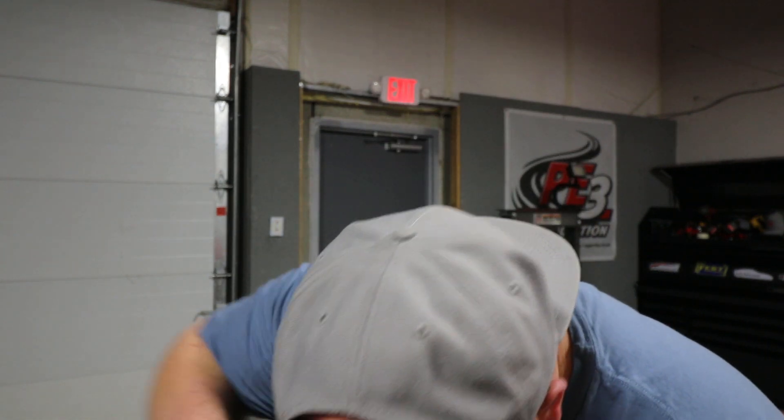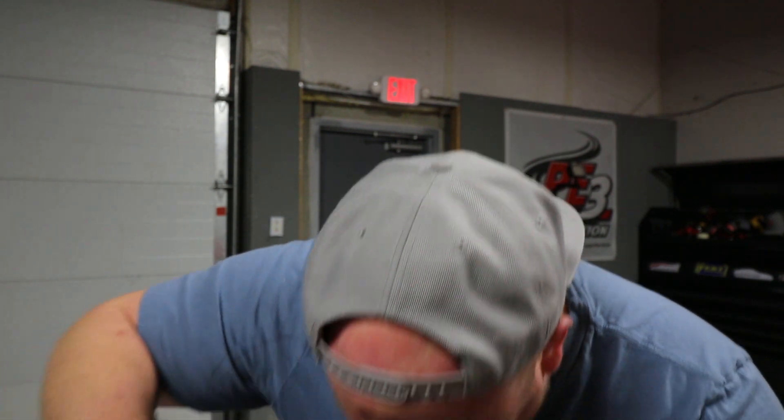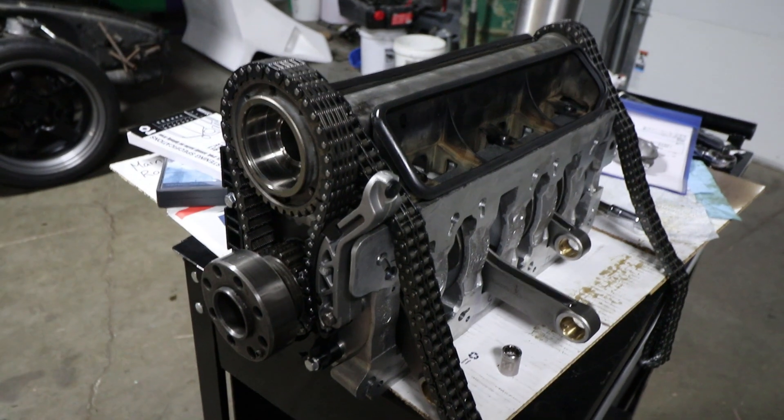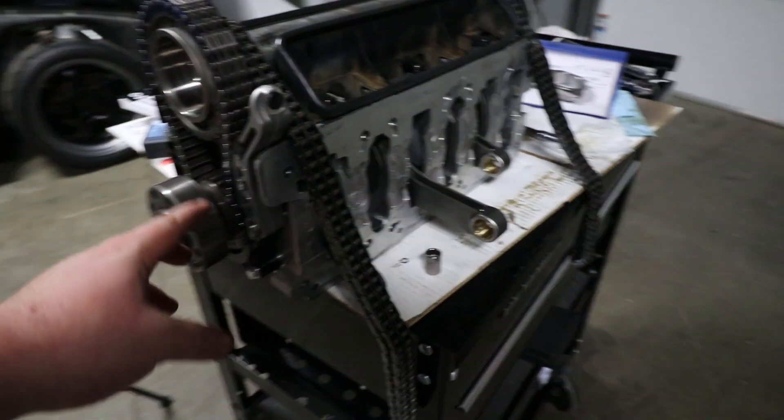With the additional stroke on this engine, we need to make sure the oil control rings don't come down too far into the bore and break the rings. So what I'm doing right now is loosely fitting the tensioners without lubricating everything yet. I'm going to bolt this into the engine to show you how it would be done, but this isn't the final installation for me.